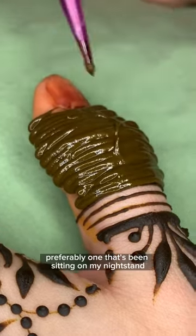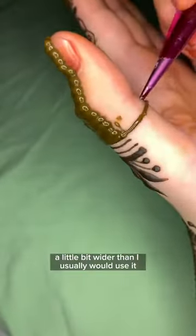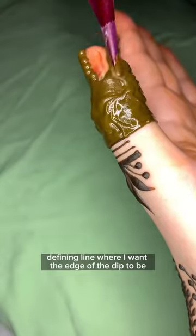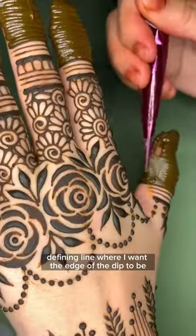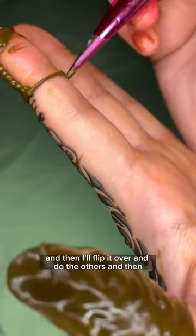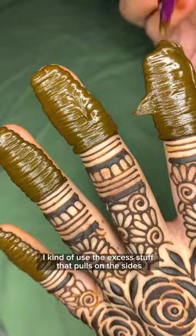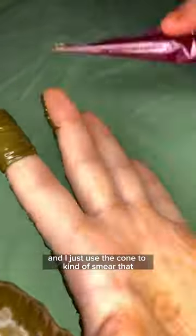I just take a regular henna cone — preferably one that's been sitting on my nightstand for a week and a half — cut the tip open a little bit wider than I usually would, draw a nice defining line where I want the edge of the dip to be, and then I just squirt it and layer it out. First I do one side of my hand and then I flip it over and do the other.